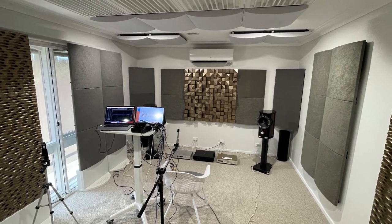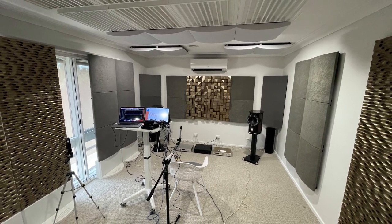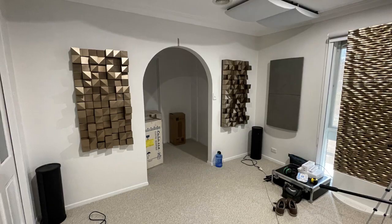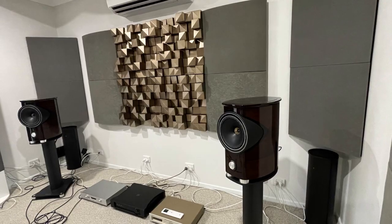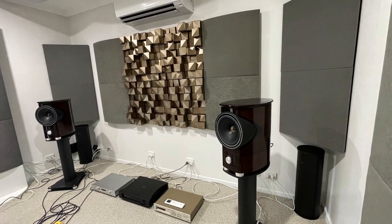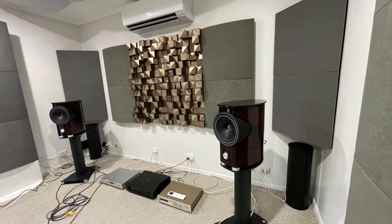In this video, we're putting the PSI-Audio AVAA C214 to the test in a real-world listening scenario. We'll play a real song and switch the AVAAs on and off throughout the test, allowing you to hear the difference in bass control, clarity, and overall room response. Pay close attention to the tightness of the low end and how the mid and high frequencies become clearer and more defined when the AVAAs are active versus inactive. This test gives you a direct comparison of how the AVAA C214 improves a room's acoustics in real time.